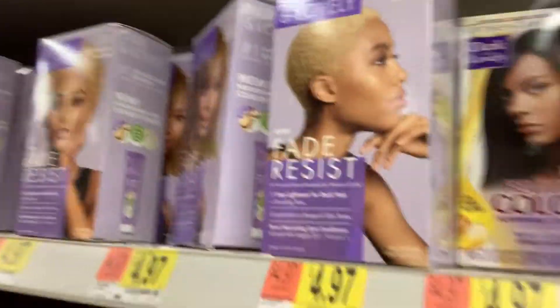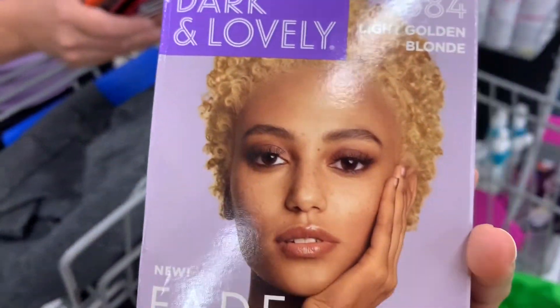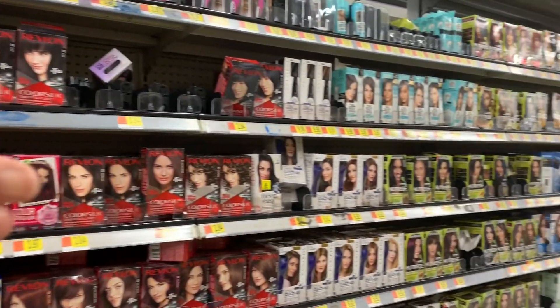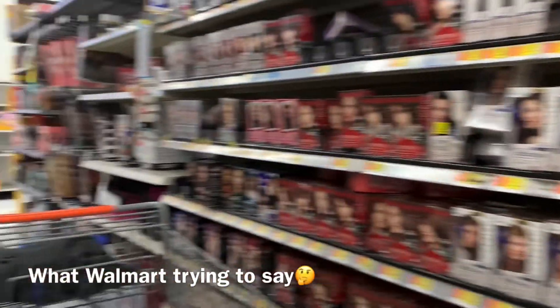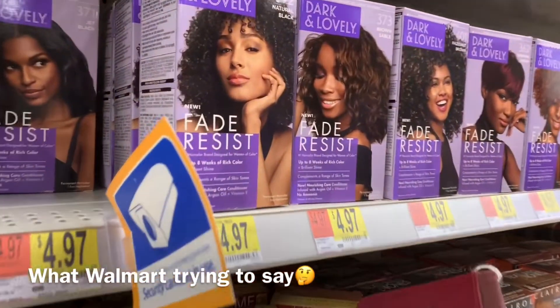Let me take you through what I messed up on and how I got this brown result. I wasn't sure which one to get, but I think I finally found the right one, so hopefully it comes out like the picture — she's very pretty. Also, I noticed no flags indicating a video camera where the general hair color products are, but if you turn to where the Black hair products are, you'll see two tags indicating there is a video camera.